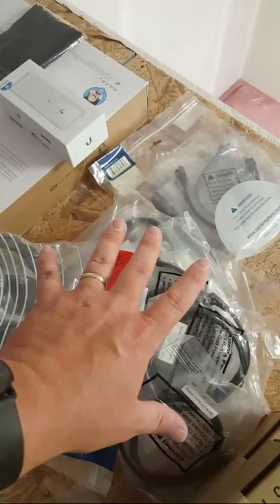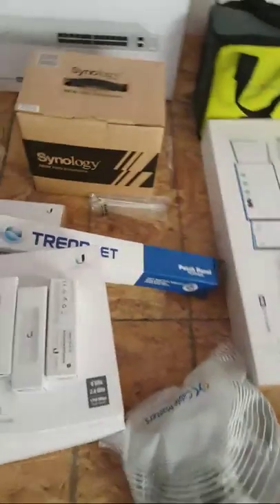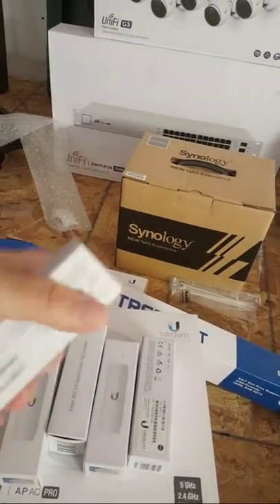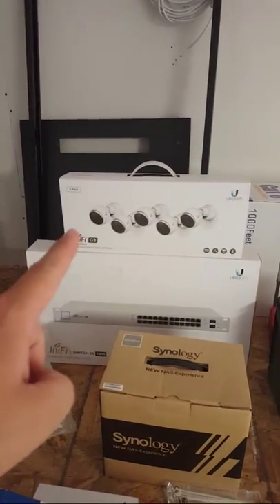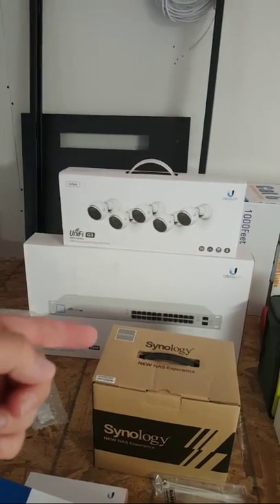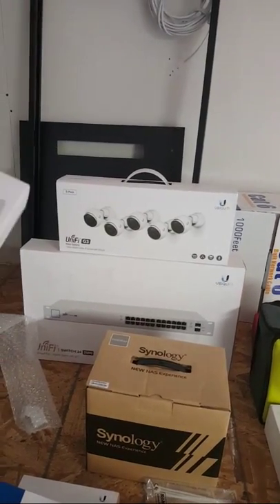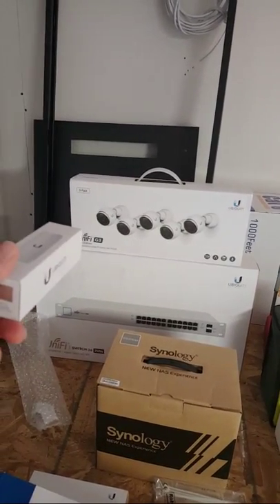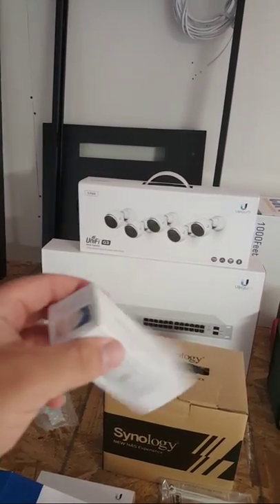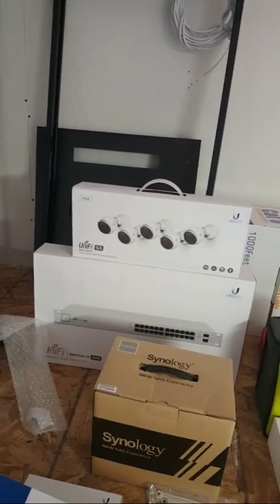We've got an assortment of patch cables. Then over here, Ubiquiti is switching everything over to standard PoE on the UniFi side, going away from the passive PoE. We didn't know what stock we would get with that five-pack, whether it would be cameras that could handle the standard PoE or not.